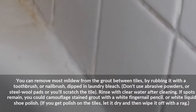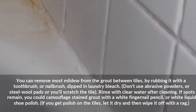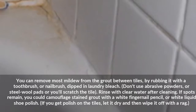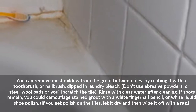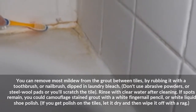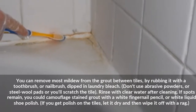You can remove most mildew from the grout between tiles by rubbing it with a toothbrush or nail brush dipped in laundry bleach. Don't use abrasive powders or steel wool pads, or you'll scratch the tile. Rinse with clear water after cleaning. If spots remain, you could camouflage stained grout with a white fingernail pencil or white liquid shoe polish.